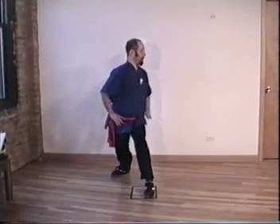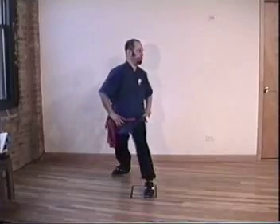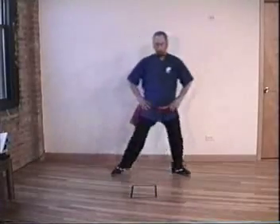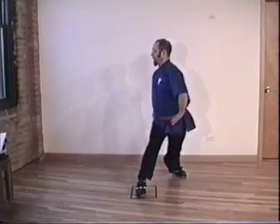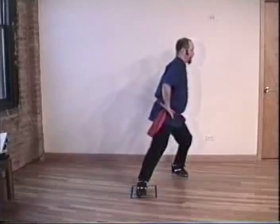Notice I'm stopping in the middle. Inhale, line everything up. Pelvis under, exhale. Inhale, change door. Inhale, exhale. Inhale, exhale. Inhale, exhale.